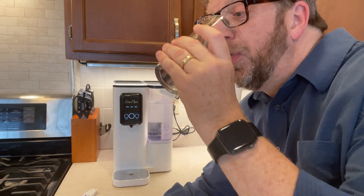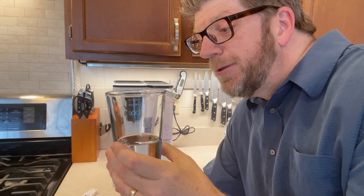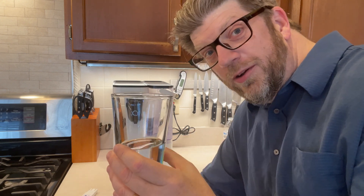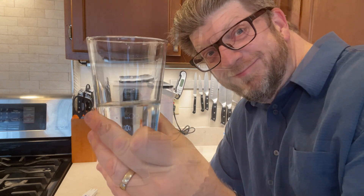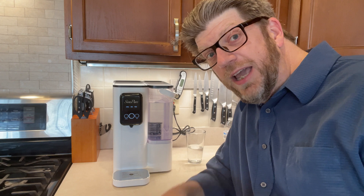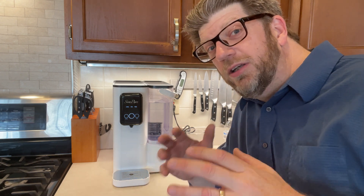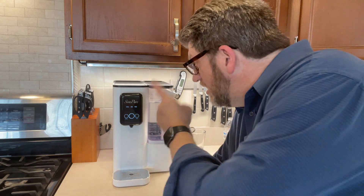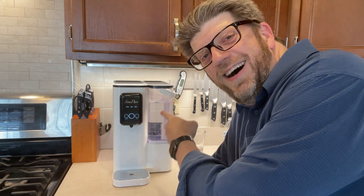It just tastes clean — it just tastes good. It's actually a little more refreshing than the regular water out of the fridge or the spigot; it's really remarkable. So if you want the best tasting water, if you want to get rid of that hard water taste, if you want something that really purifies your water according to all the tests, this is the water purifier to get. Highly recommended.